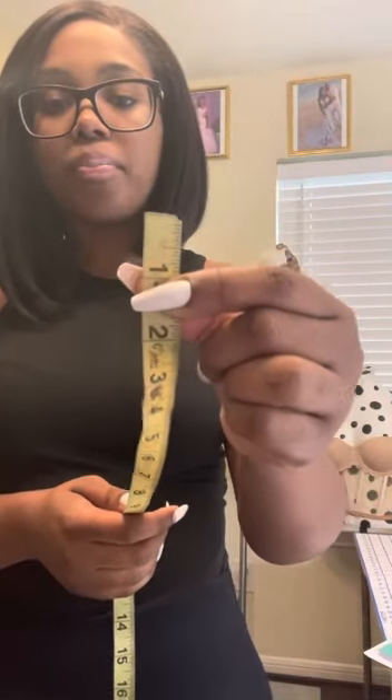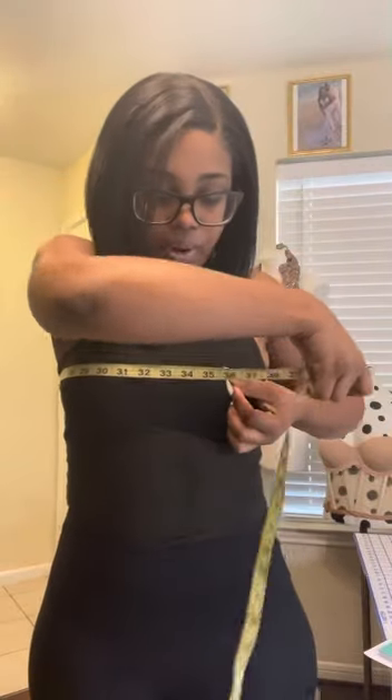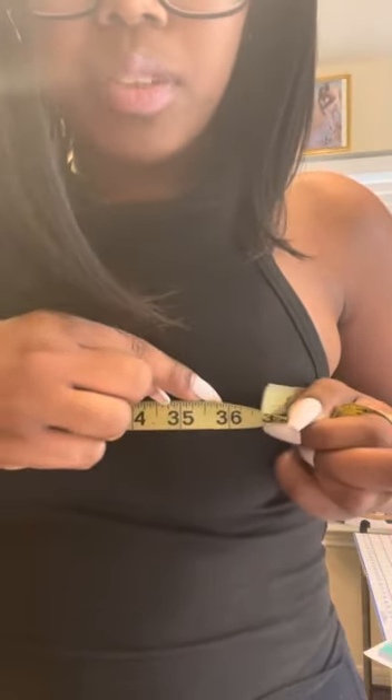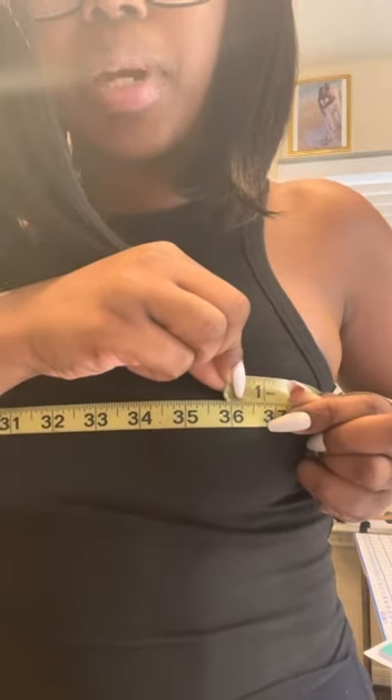Next we're going to move into the actual measurements, so make sure you always start by holding your measuring tape at the beginning, then wrap it around. This is the bust measurement — you're going to wrap it around the fullest part of your breasts. Wherever it meets back at the beginning of the tape, that's the number. For me, my bust measurement is 36 inches.